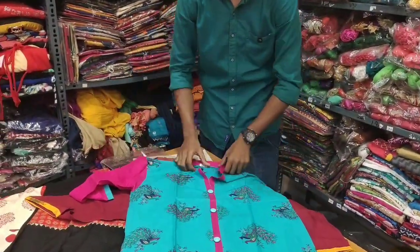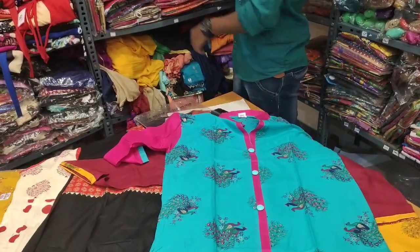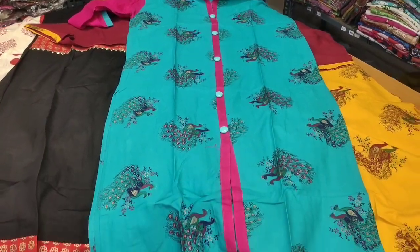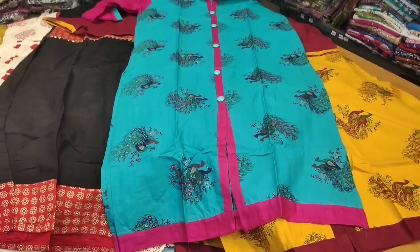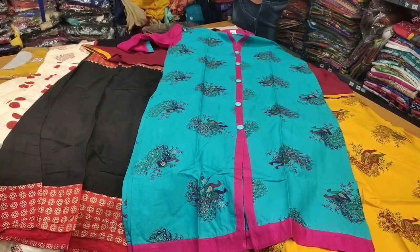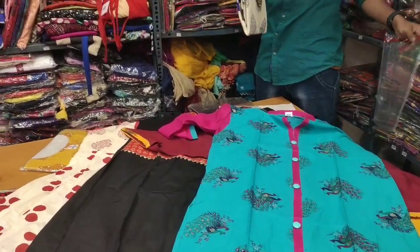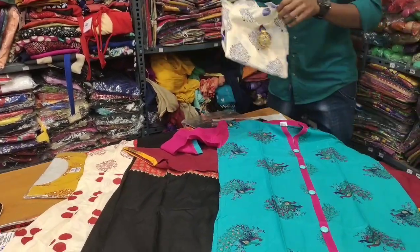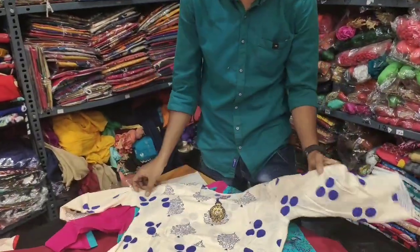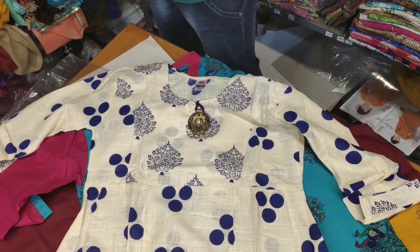This is a blue color with pink color combination. Look at the design. We can match the pink color with leggings. This is the same color design. The price is the same. We can see the colors in various combinations, and the color shade with blue color.